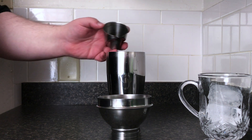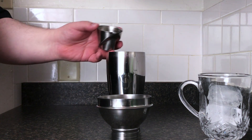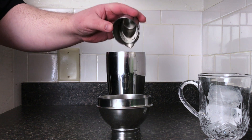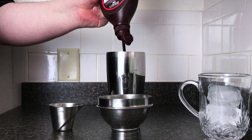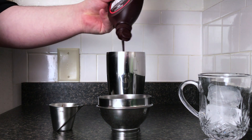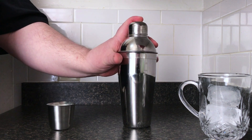We add one ounce of Kahlua, one ounce of butterscotch schnapps, one ounce of chocolate liqueur, and a couple squirts of Hershey syrup, or chocolate syrup. Now we shake.